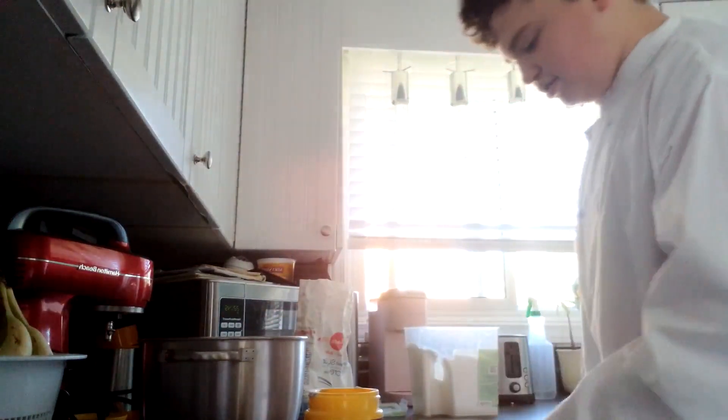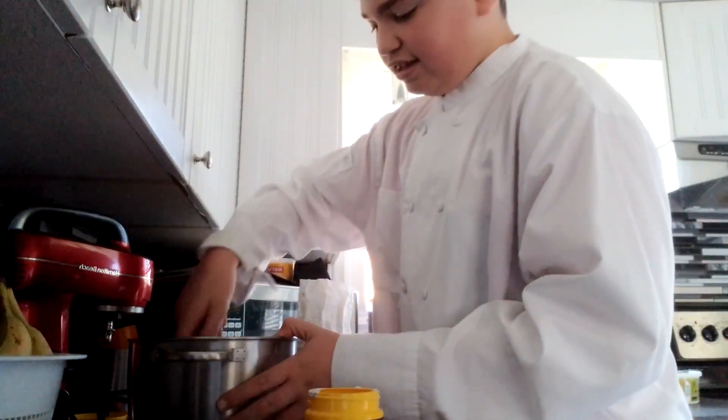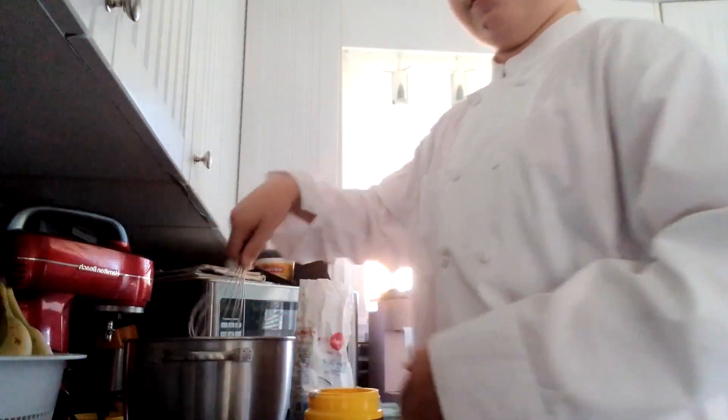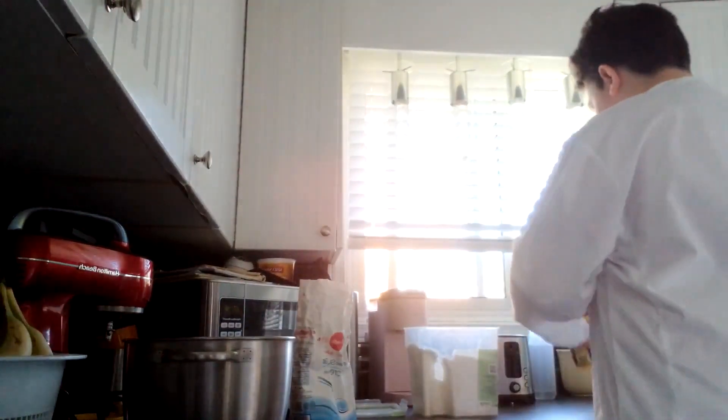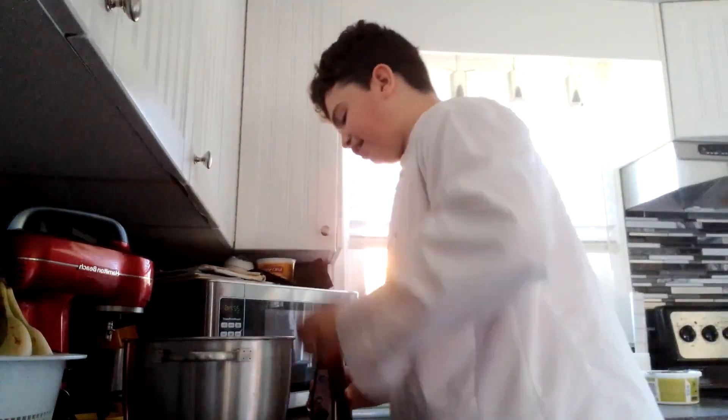You're going to want to just quickly beat the dry ingredients, just real quick. Then what you're going to want to do is close up the baking powder, and next you're going to want to grab your vanilla.